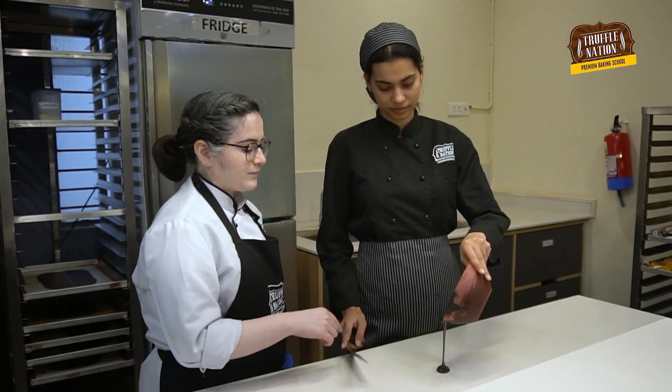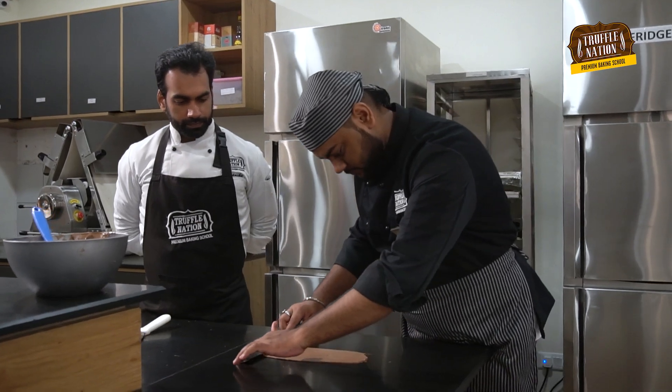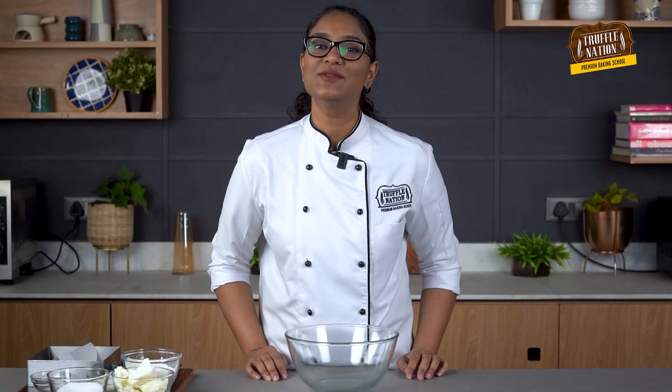Hey guys, I'm Chef Aruna from Truffle Nation Baking Academy, where we help aspiring bakers just like you to become professional bakers and start your own successful business. So without wasting more time, let's make the shortbread.